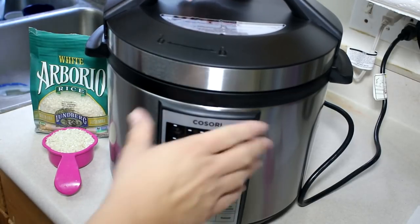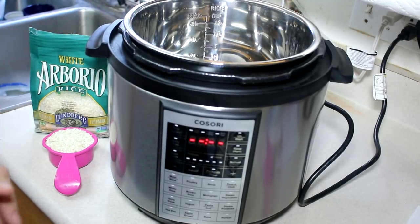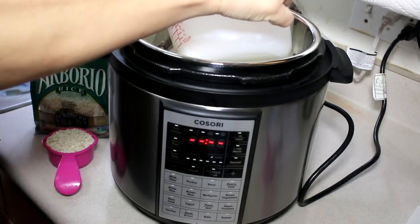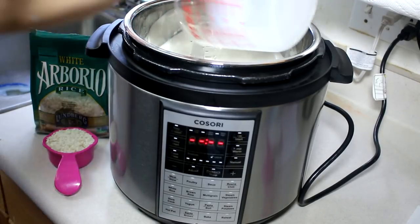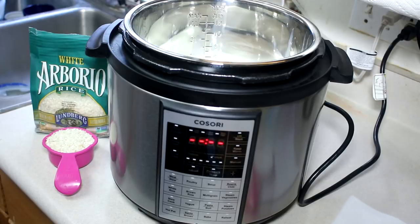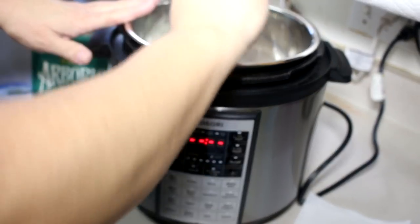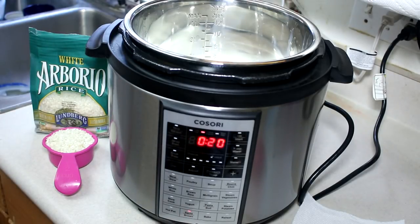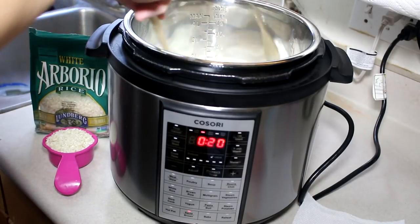I'm going to open my wonderful new machine here, and into that I am going to combine three cups of whole milk. If you use anything less than whole milk it won't be as thick — it'll be super thin and runny. My favorite these days is Fairlife; it has less sugar in it. I'm going to add a third of a cup of granulated sugar and put this on sauté for about three or four minutes until the sugar is dissolved.